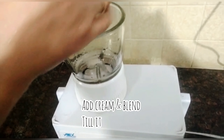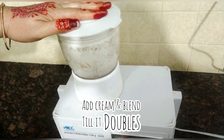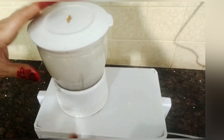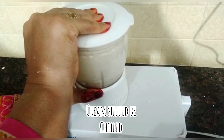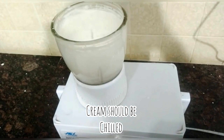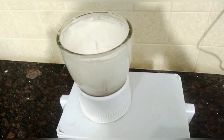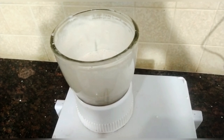We are whipping the cream. The cream should be chilled — it should be chilled. This will make the cream good and the structure will become good.